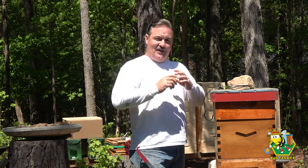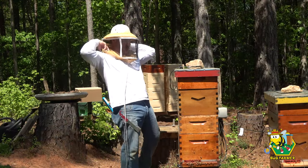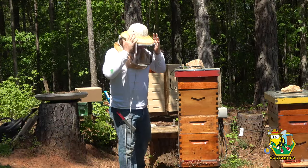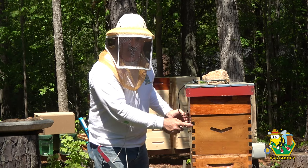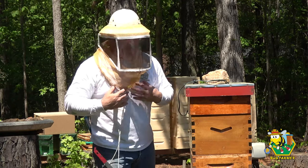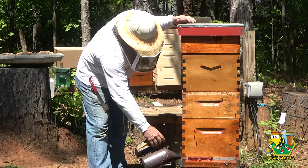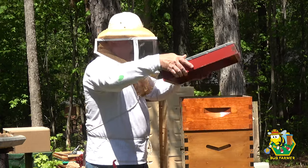I'll get those on the hives if I can today, and then anything else we find unexpectedly. So let me get my veil on, let me get the smoker lit — let's get started. We have a lot of work to do today. Something else I want to do: I'm going to put a second set of flow frames on this hive. I'm going to run a double-stack flow hive this year and see how that works out. It may not work out at all, but we're going to give it a shot.